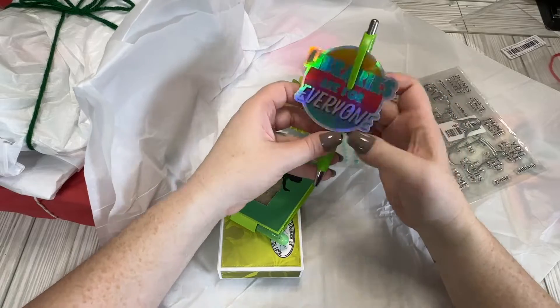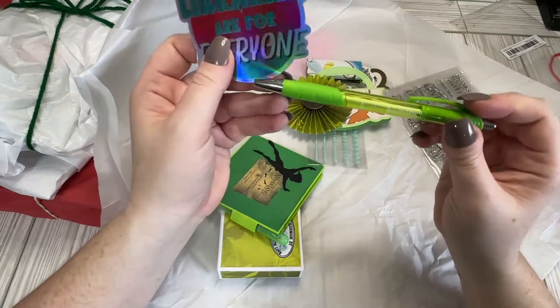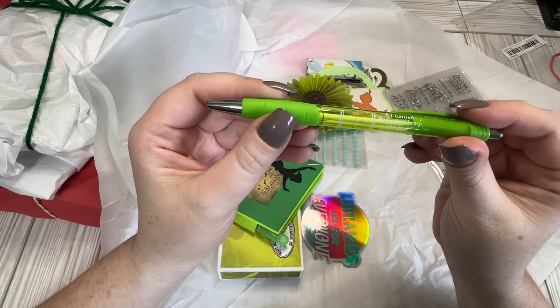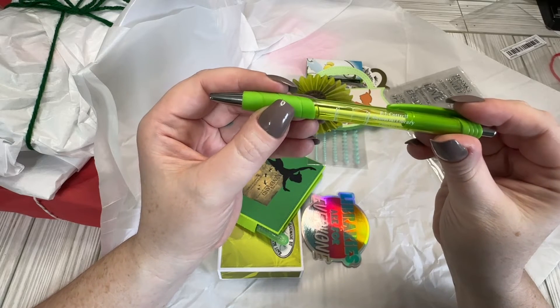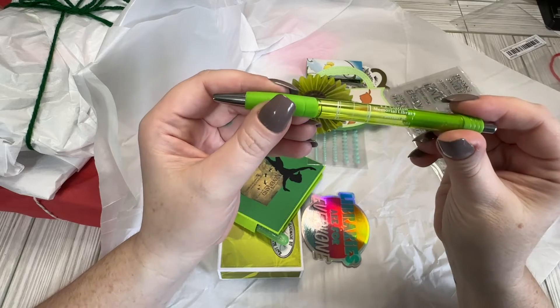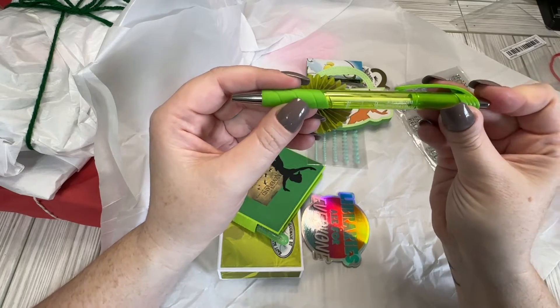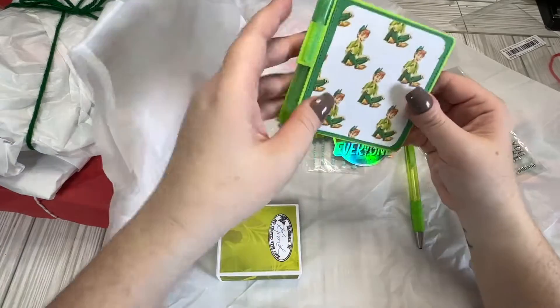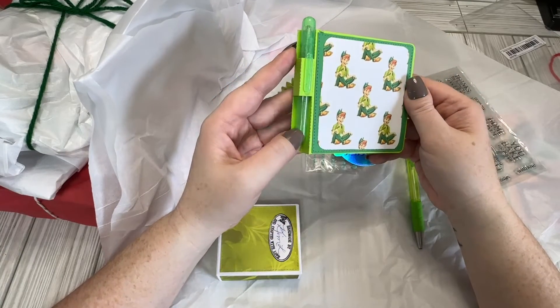We have a little pen — a little green pen — and it actually says, oh, it's from New York, but it's a book. It's a memorial library pen. Oh, sweet. And "libraries are for everyone." Look at this. So cute.